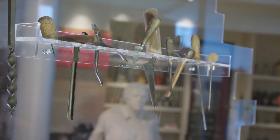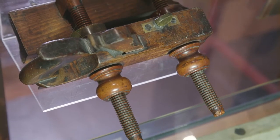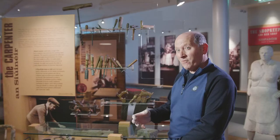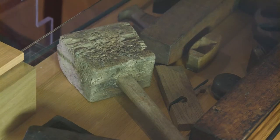We have the claw hammer and some pliers here. This particular one is the hand planer, which was used for putting grooves in the likes of dresses and some larger furniture. Then we have the hand saws and the mallet as well.